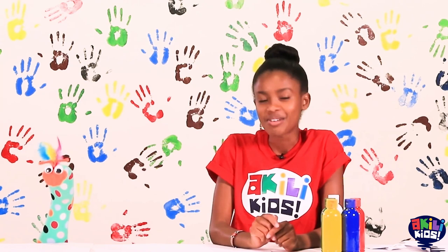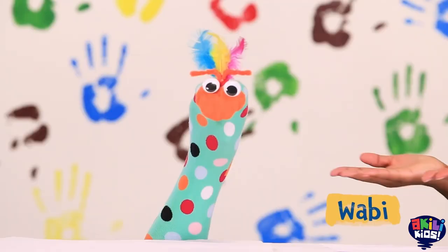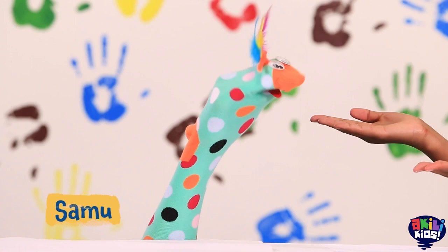Hello! I'm so glad you came. Welcome back to AtyCrafty. I'm Wabi and this is my best friend, Samu.